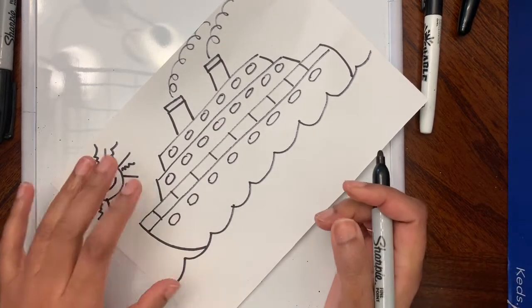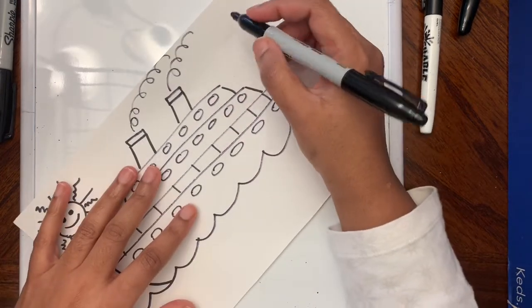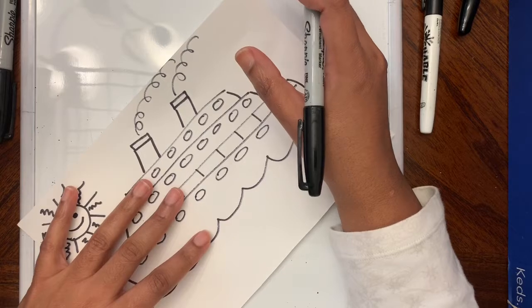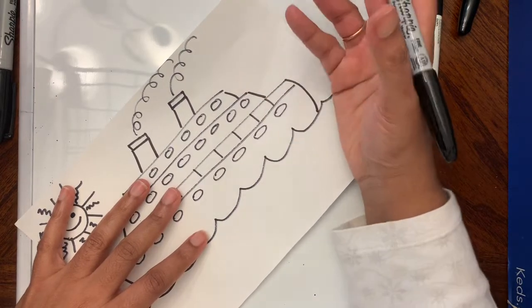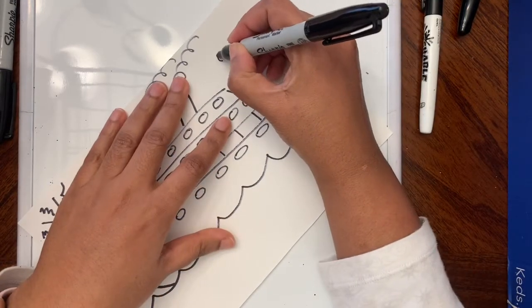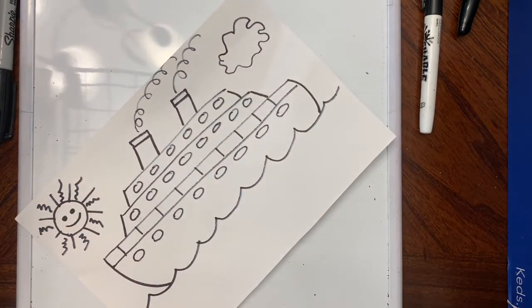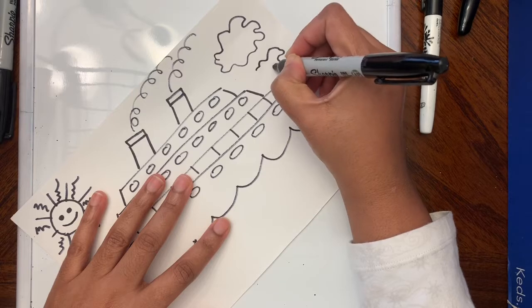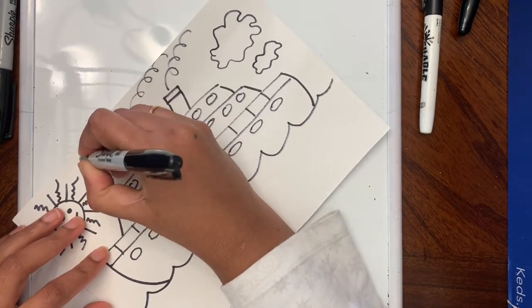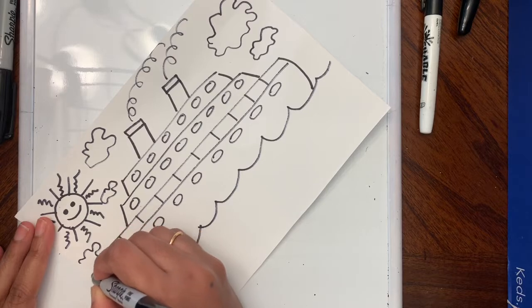Now I'm going to make some clouds. A cloud is an oval or circular shape made with squiggly lines. I'm going to make an oval with squiggly lines — this is how it turns out. I'm going to make another oval shape with squiggly lines, another small one here, and a medium size one up here.